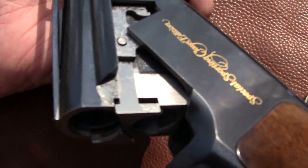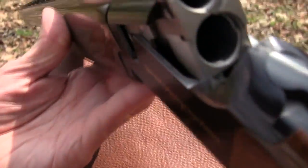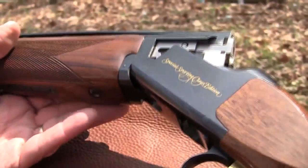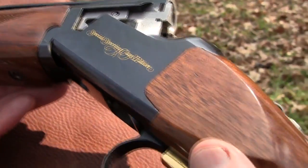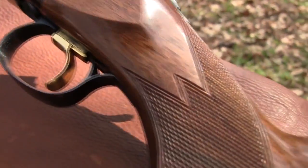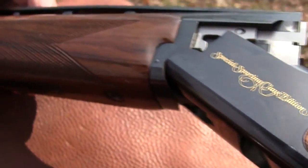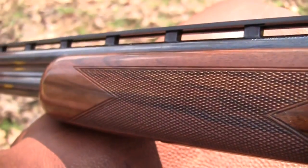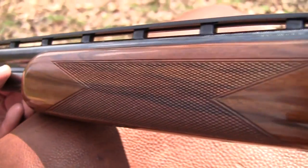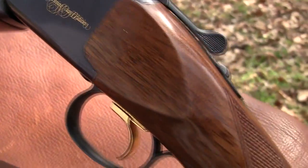I think we shot some pumpkins with it one time rolling down the hill, and I used to shoot a little bit of skeet and some sporting clays for a short period of time. But it is just a gorgeous shotgun that I've gotten out on occasion to maybe shoot a round or two of skeet with somebody, or to trim trees with, to tell you the truth. Kind of an expensive tree trimmer, huh. But man, it's a beauty.